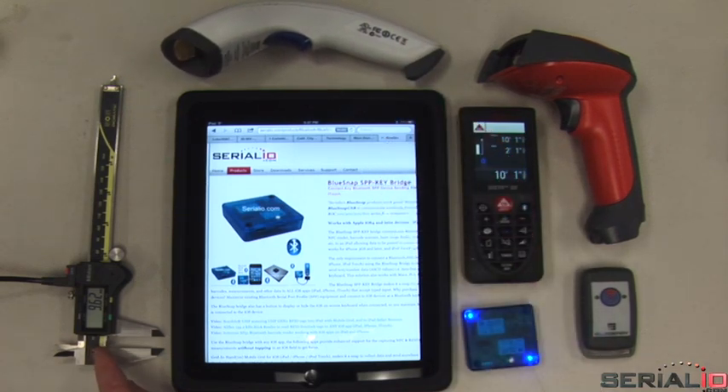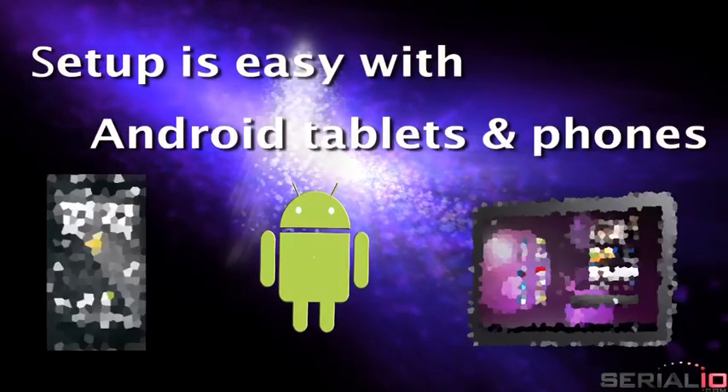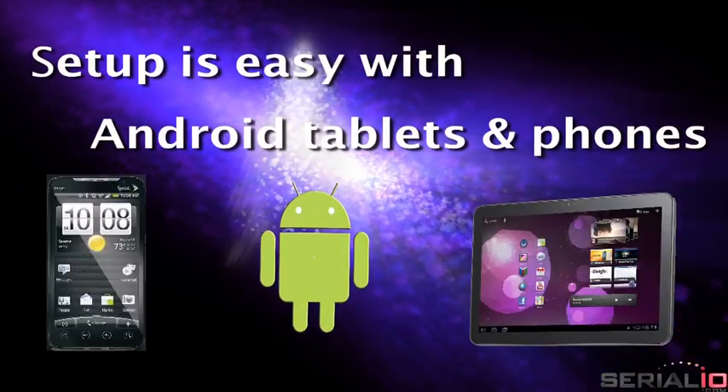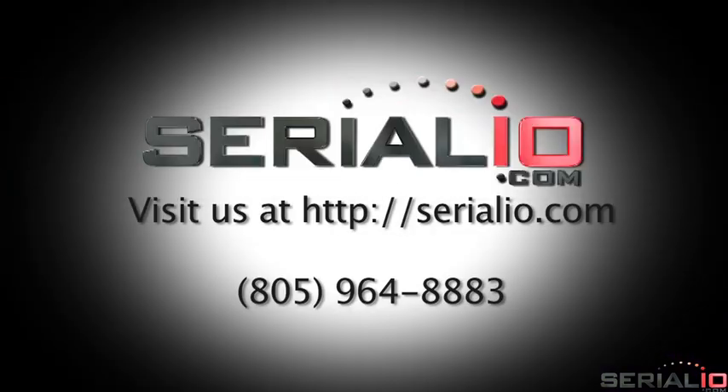Blue Snap bridge setup is fast and easy and only needs to be done one time. Setup can also be done with an Android tablet or phone using the Serial Magic Gears app. For more information on Bluetooth and Wi-Fi solutions for iOS and Android, please contact serialio.com. Thanks for watching.